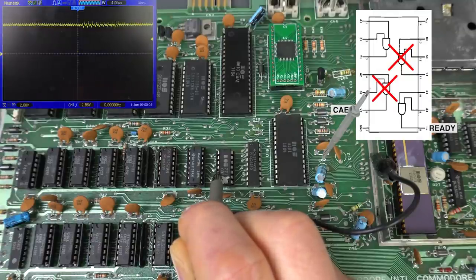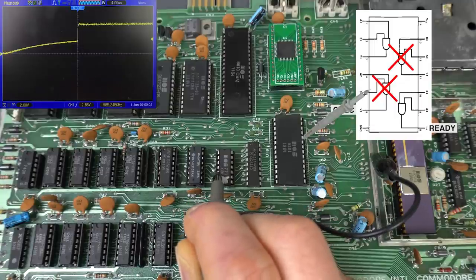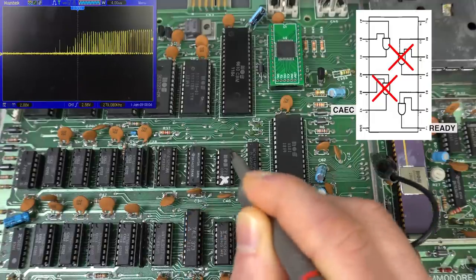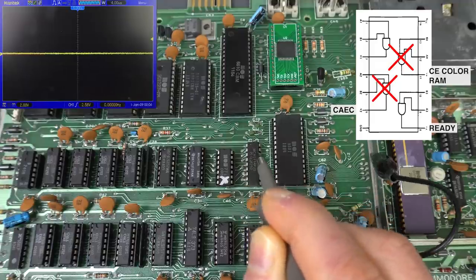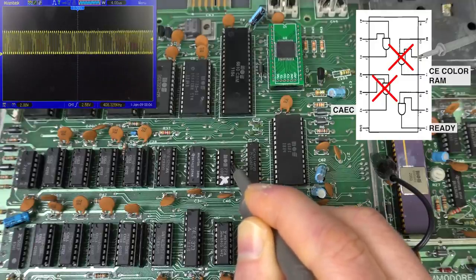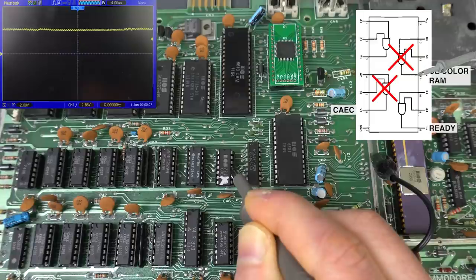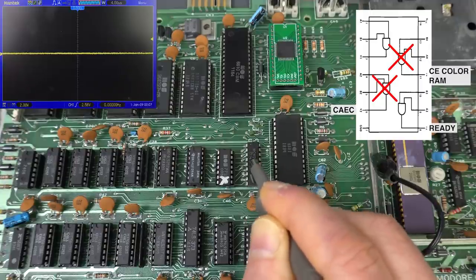The signal generated by the second gate is CAEC, which stands for CPU Address Enable Control, and honestly I'm not very clear on what exactly it does. It may even have something to do with DMA-ing from memory expansions. Right now just by looking at the oscilloscope, it looks to be mostly fine — so it could be an intermittent problem. Here we have some pulsing, and in the AND gate the two inputs should give us the same pulsing.